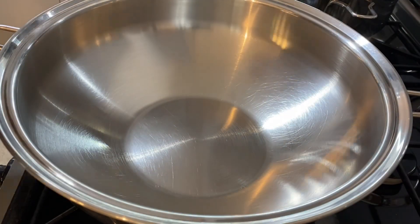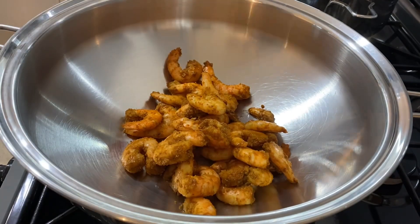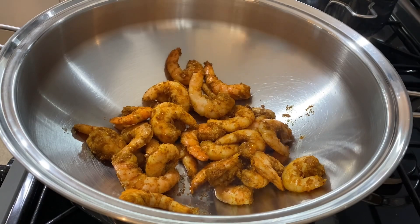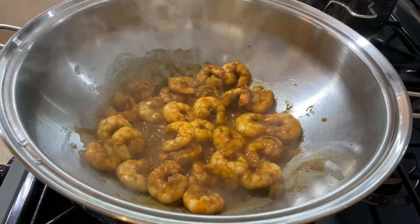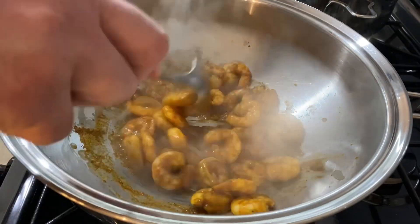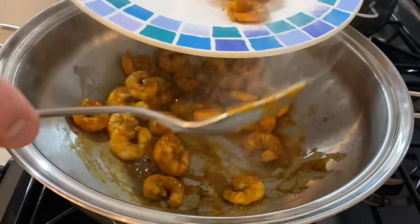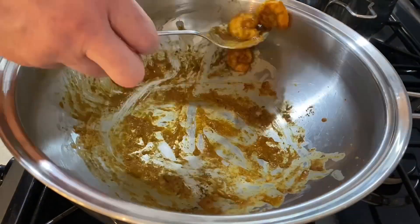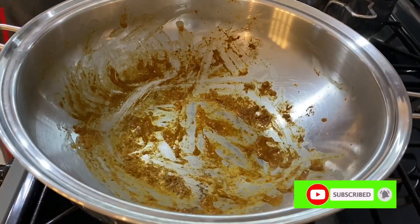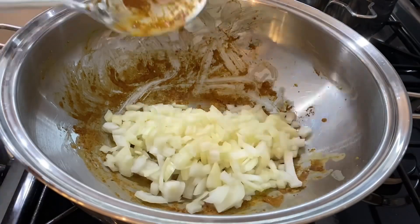We're going to gently massage the spices into the prawns until it's fully mixed. In a wok we are going to cook these prawns for approximately six to seven minutes. As they cook they should curl up slightly and shrink a little bit. Once it looks ready, give it a quick stir, then remove the prawns from the pan and leave them to the side for a moment.